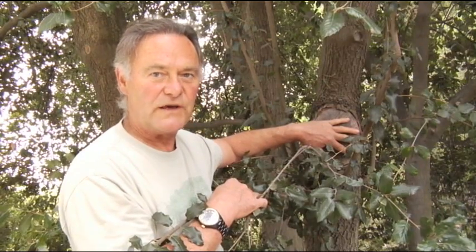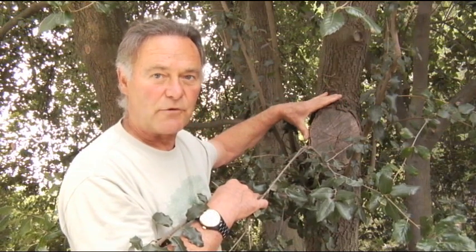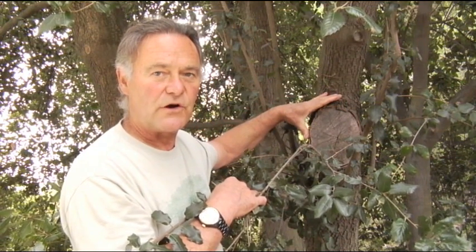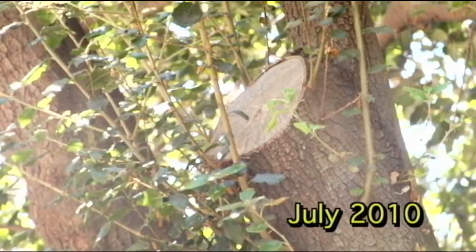This is a follow-up observation on this Quercus chrysolepis. We're inspecting the progress of this tree after this large excision was made some months ago, when this very large limb was removed from this oak.